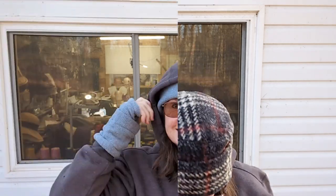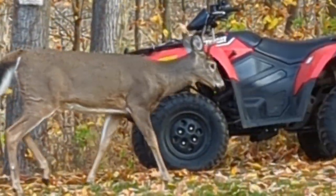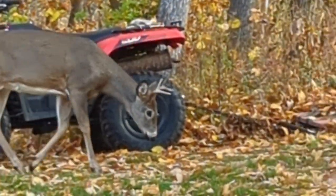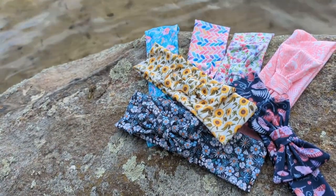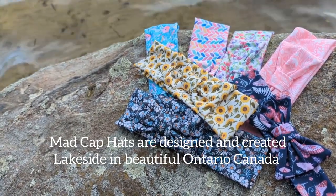I'll just give you another peek of what we're going to do next, and I'm off to do the next video. This little guy visited this morning! Have a great time sewing - thanks for watching everyone. If you like this video, give us a like, subscribe, and we'll see you soon. Bye!